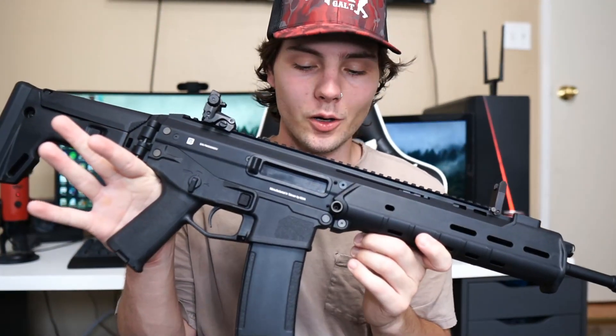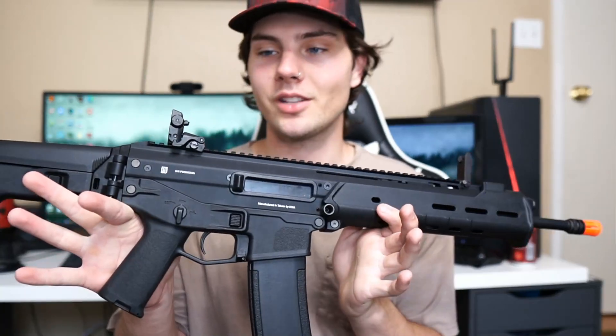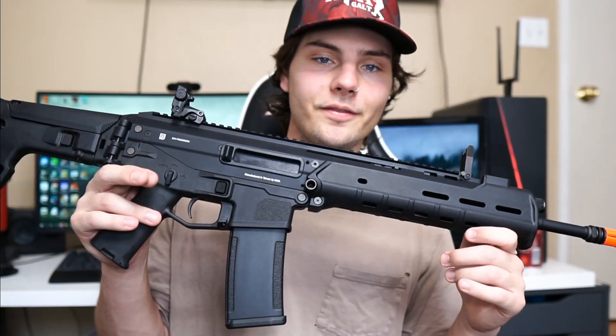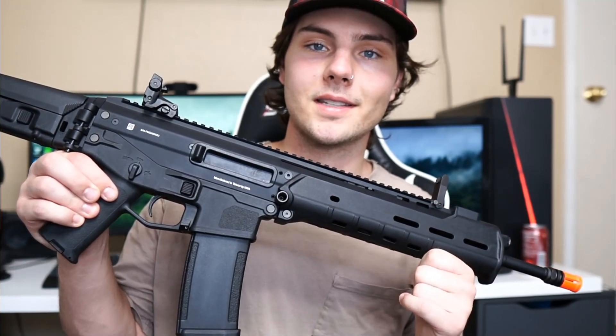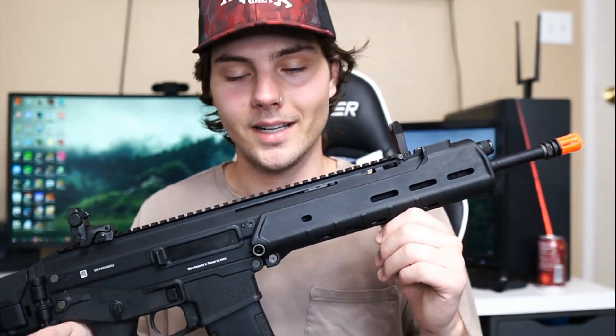Wrapping up this review — this gun is absolutely dope. It hits targets, shoots nice, and feels good to shoot. This might be the most satisfying gun I own to shoot, just for the gas blowback system and that kick you get from each shot. Full auto feels amazing. It's got pretty good accuracy, especially for a gas blowback rifle. I give this gun a 9.5 out of 10.